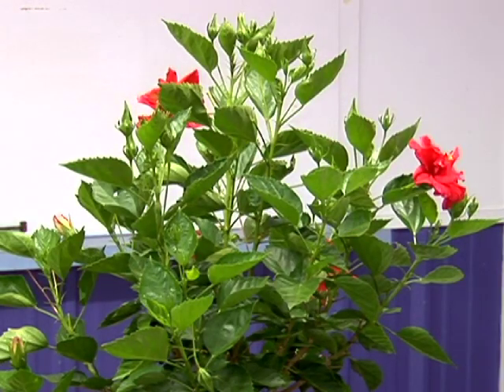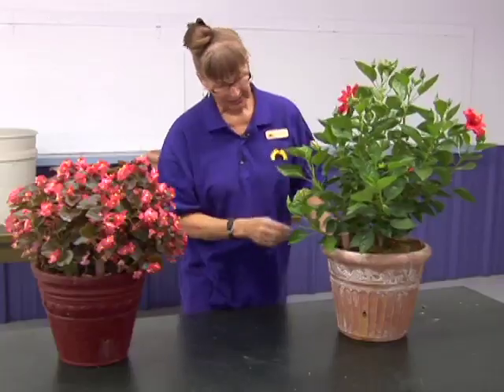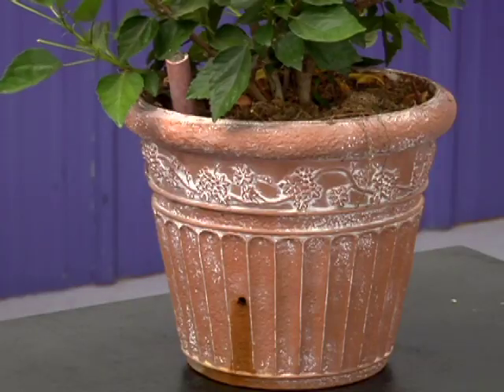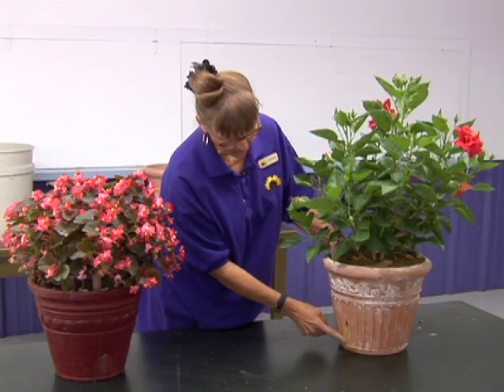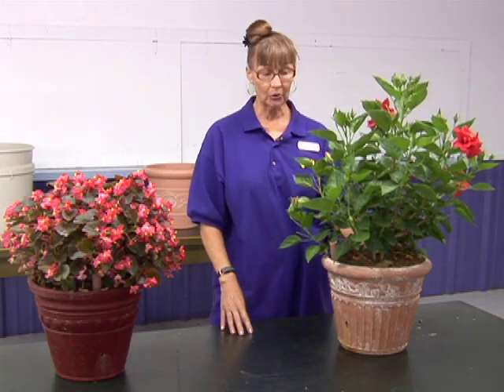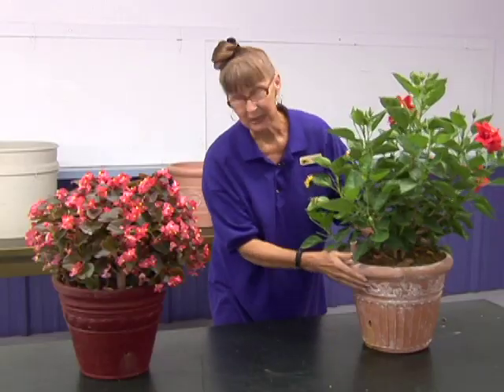Here we have the final product. These have been outside all summer long starting around the first of June. This is a tropical hibiscus. When you make the overflow hole, put your hose close to it so that you don't have to bend over to see where the water is coming out — I found that the hard way after it was all planted. You can see it has been overflowing; I emptied it this morning when I brought it in so it wouldn't be so heavy. You can also do that in the fall — this one is going to go into the house for the winter — and empty it out by just tilting it over.